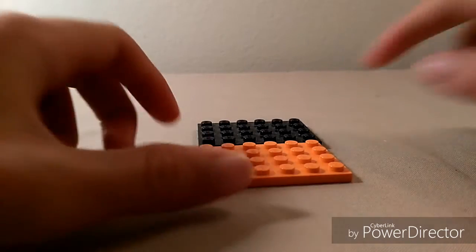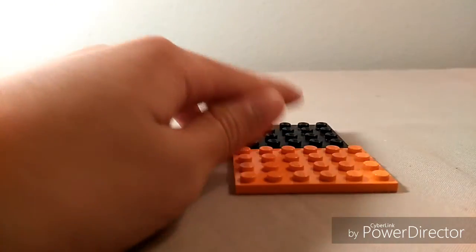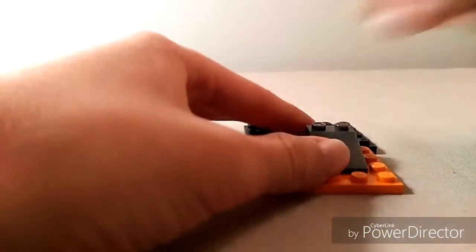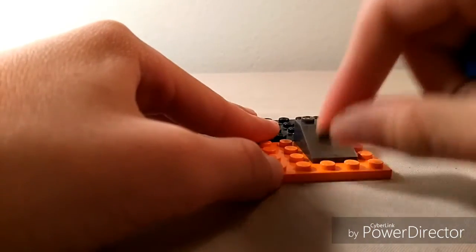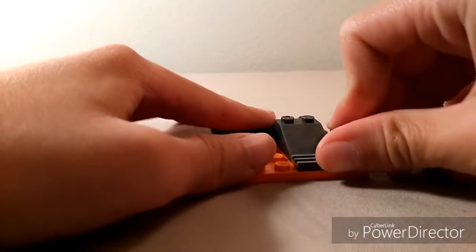First off, grab two of these pieces to make an 8x6 baseplate, then add on these pieces. For the outside layer, we're going to make blue brick pieces.